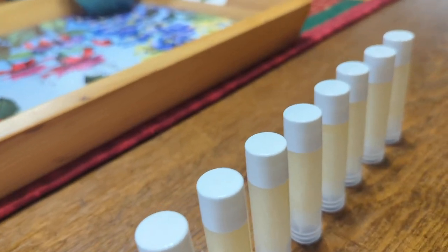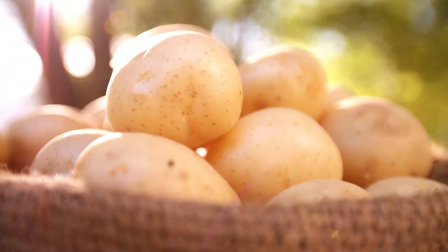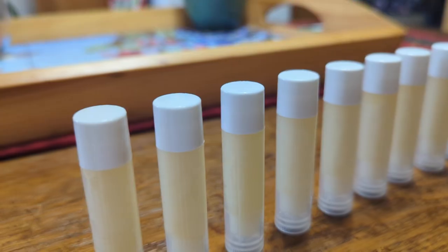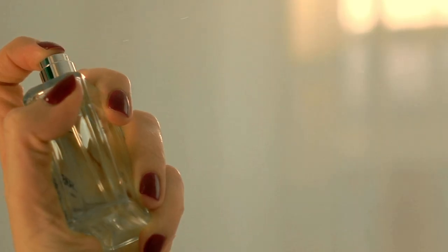Hey friends, it's Leslie. Welcome back to Holistic Health at Home. Today I'm sharing a calendula infused lip balm recipe that I make at home. We talk a lot about the chemistry of our food on this channel and I want to bring our attention to the chemistry of other products we use. After all, what we eat, drink, breathe, and put on our skin is how we bring the outside world in. It's literally how we interface with chemistry all day, every day.